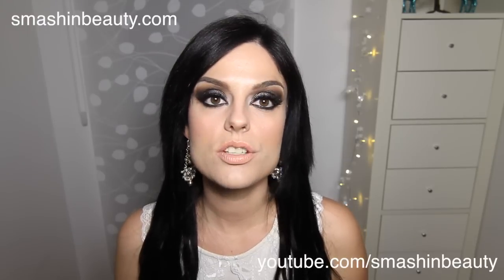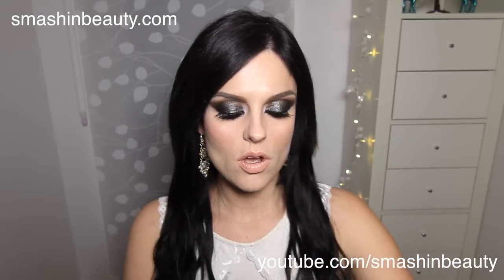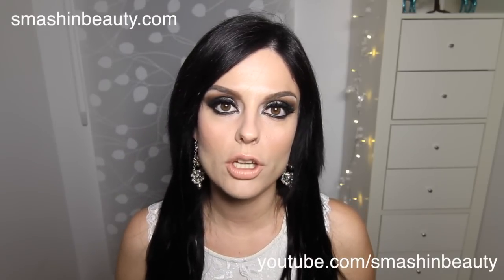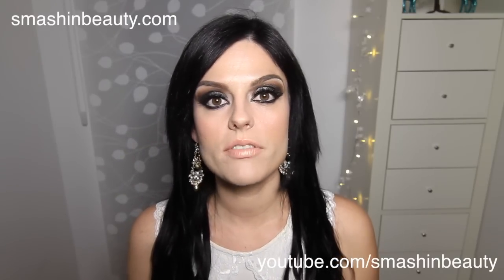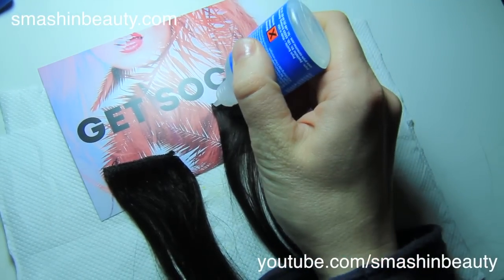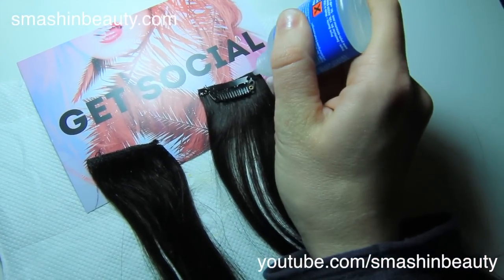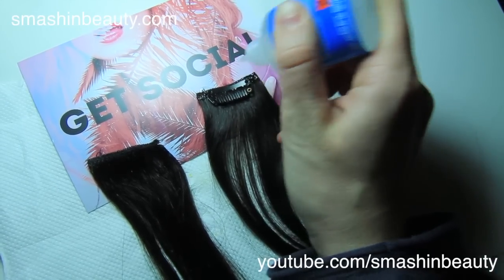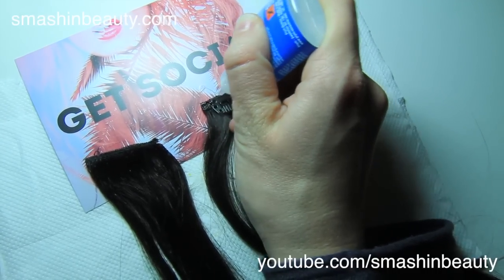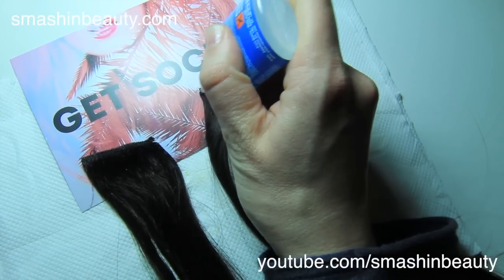The next step is you want to control the shedding. To control the shedding, there is a step which is fray check. I personally love it — it was recommended by a lot of people online, and I'm going to be showing you a video of how I use fray check to stop shedding. When applying the fray check, some people like to apply it on the front and back side of the hair extensions. I personally just apply it on the corners and on the top part of the back of the hair extensions, and this has shown to me that my hair extensions really do shed less using this method.